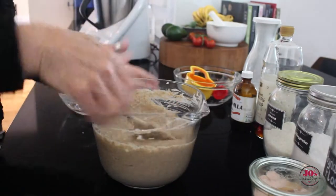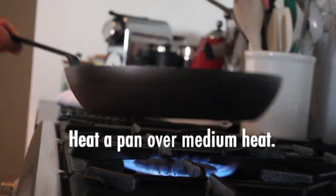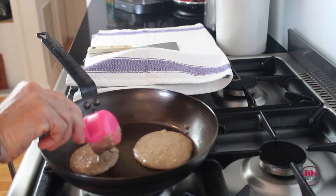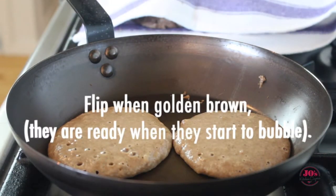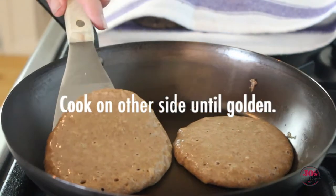Now we're ready to cook. Heat a pan over a medium heat, add a little bit of butter, and then we can start cooking our pancakes. I'm using a quarter cup measure just to keep the size consistent. Once they've bubbled up, flip them over — they're beautiful and light and golden brown. Cook them on both sides.